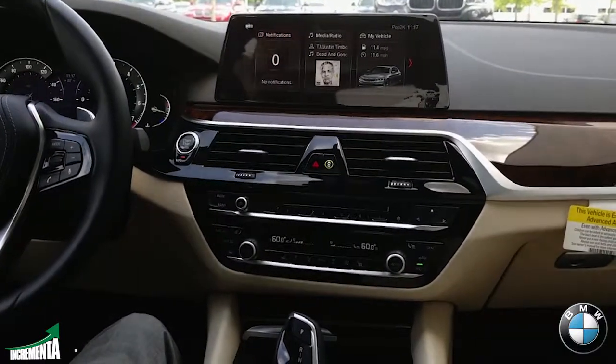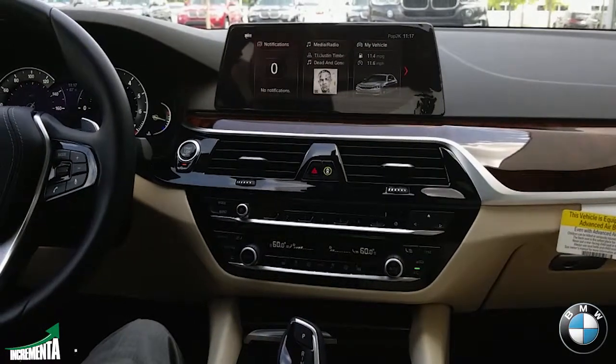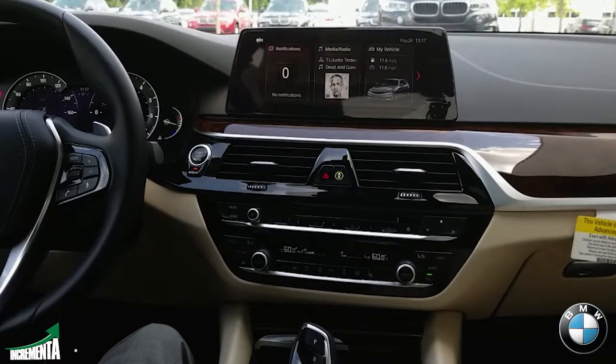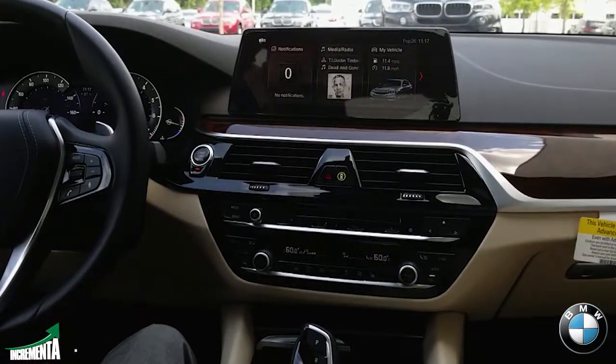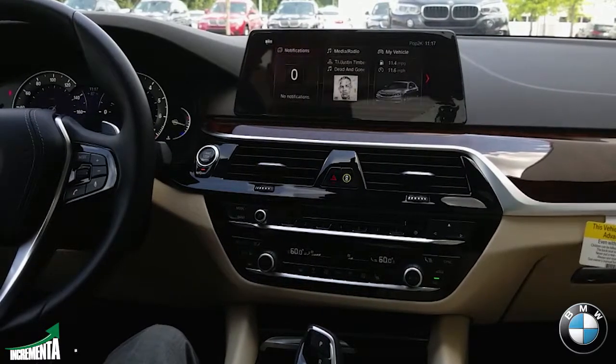The voice recognition — I think they did a phenomenal job in actually improving that. My tip and advice is to try not to force it. Just use your natural tone and the iDrive is going to pick it up and do a really good job with it now.